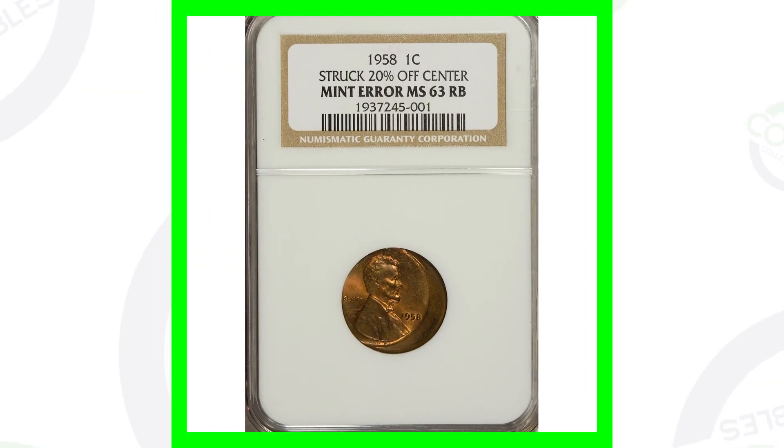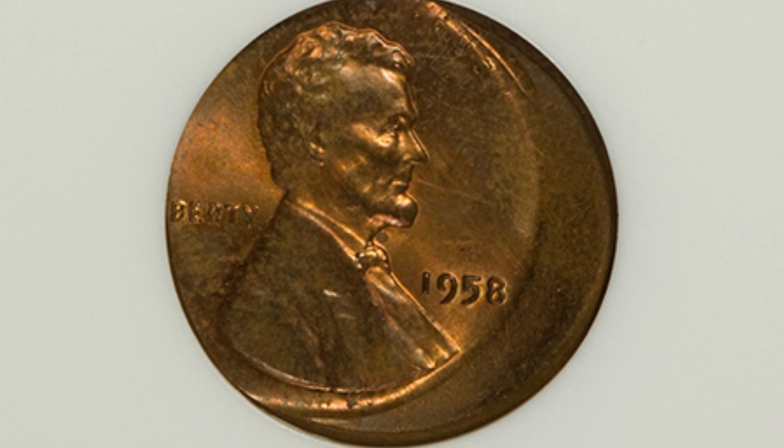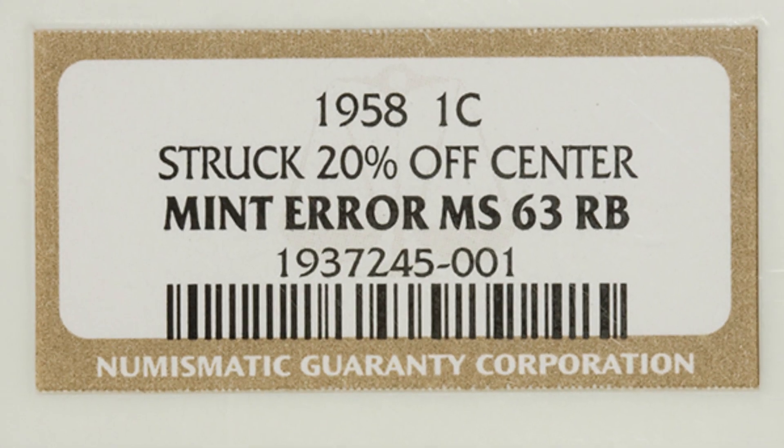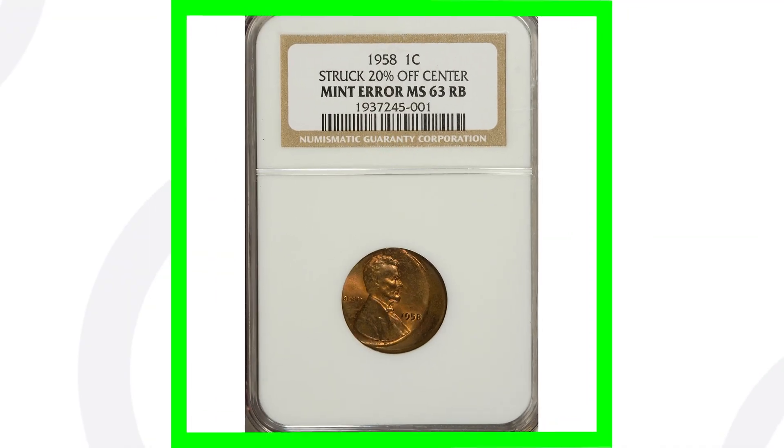Here is a 1958 wheat penny that was struck 20% off center. You can look for off centers on all kinds of different coins, not just pennies, and all kinds of different dates. This coin isn't super valuable — it sold for over $30. So it's not really worth having something like this graded, because by the time you pay to get it graded and only get $30 out of it, you're not really making much.